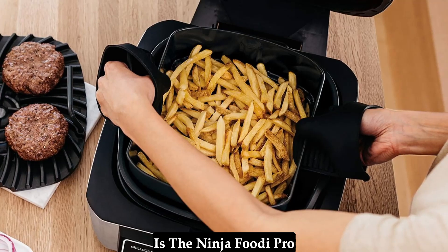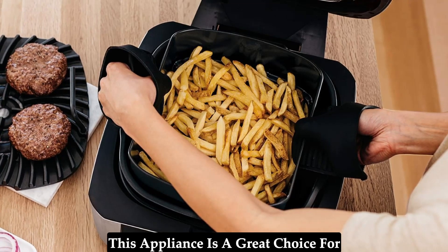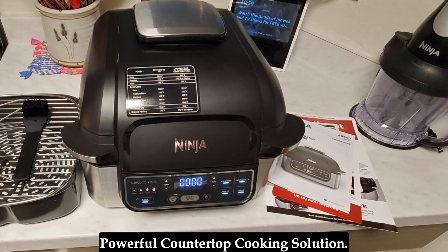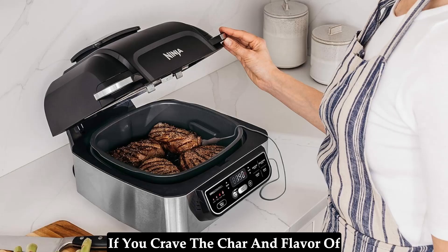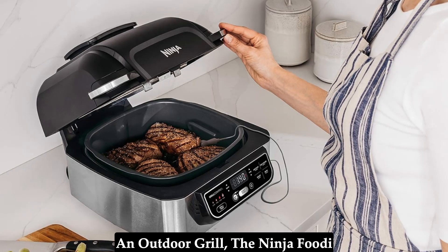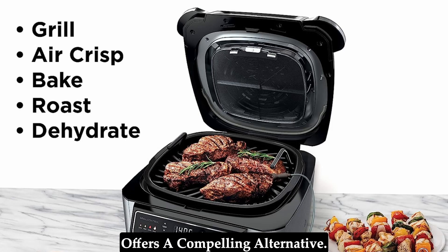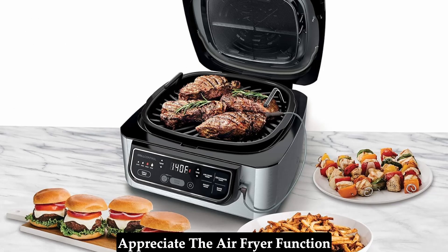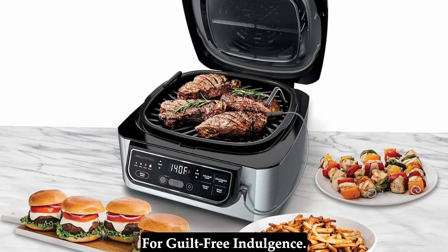Is the Ninja Foodi Pro Grill right for you? This appliance is a great choice for anyone looking for a versatile and powerful countertop cooking solution. If you crave the char and flavor of grilled food but lack the space for an outdoor grill, the Ninja Foodi offers a compelling alternative. Health-conscious cooks will appreciate the air fryer function for guilt-free indulgence.